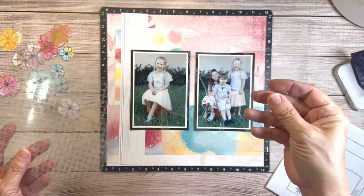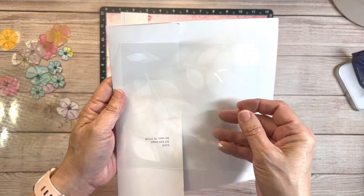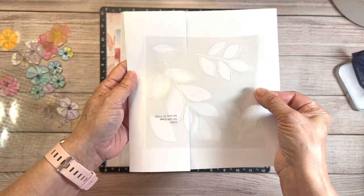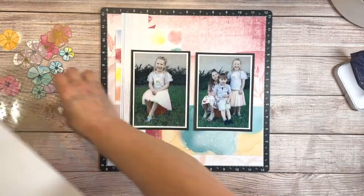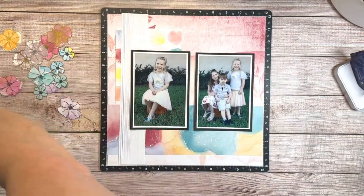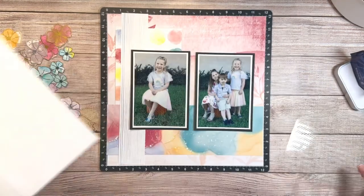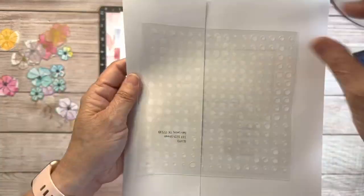Also included in this design collection are stencils — they come as a whole sheet but I cut them apart. We've got leaves, squares, dashes, and circles.